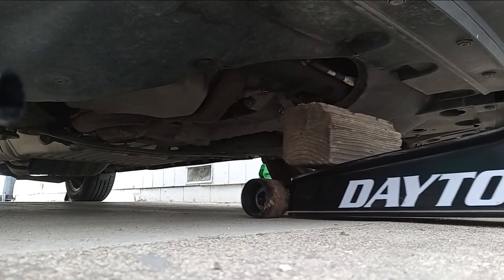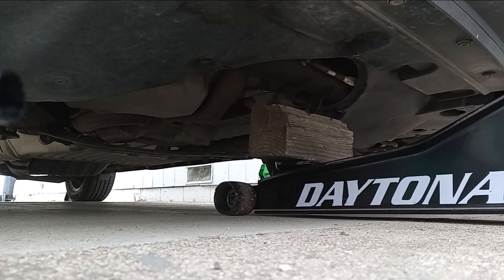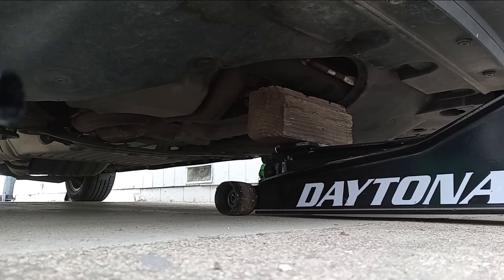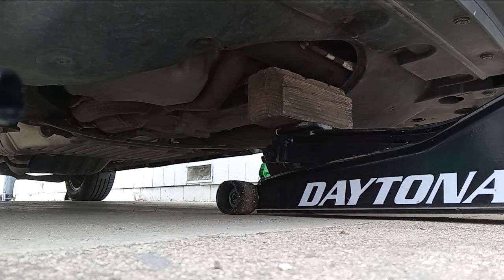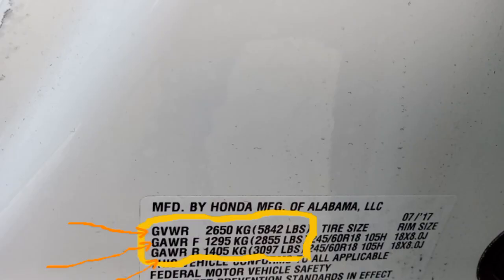Before you start lifting any vehicle with a jack and using jack stands, be sure to check your vehicle's gross vehicle weight ratings, or GVWR. You can find them when you open the driver's door on the side. On the top arrow you'll notice the total gross vehicle weight rating, which is 5,842 pounds. The second arrow points out the gross axle weight rating for the front, which is only 2,855 pounds.